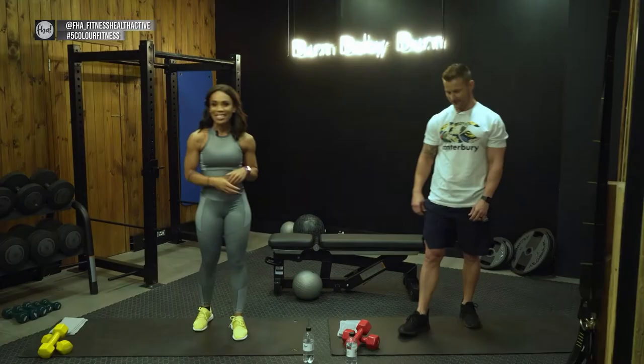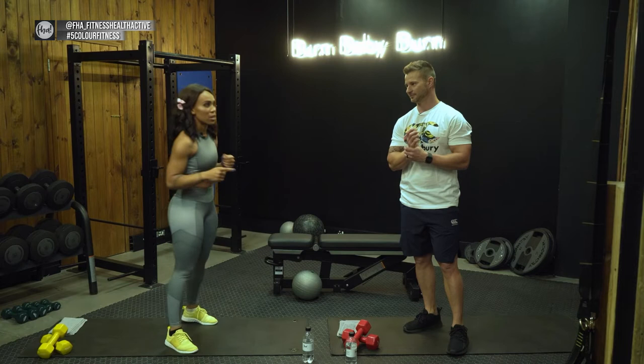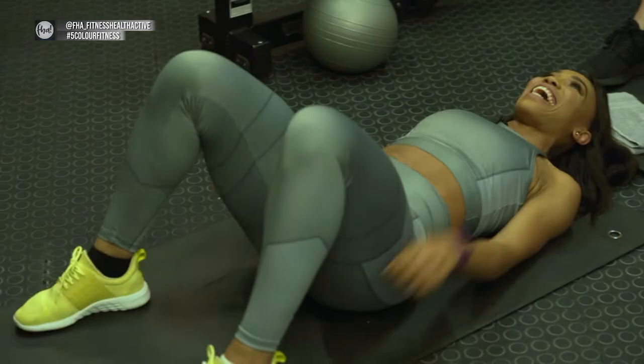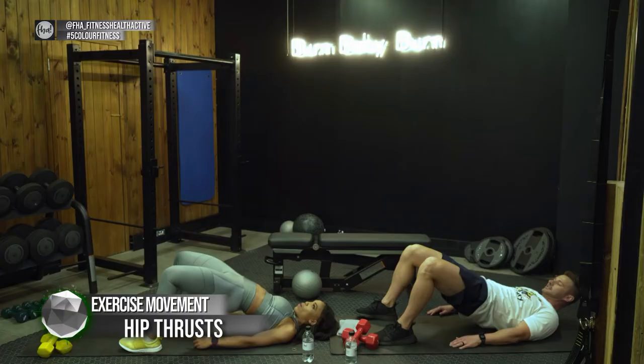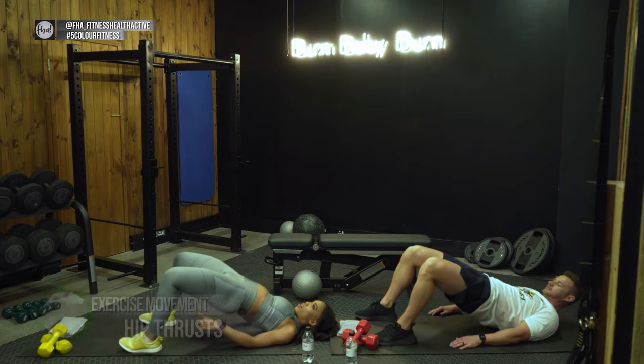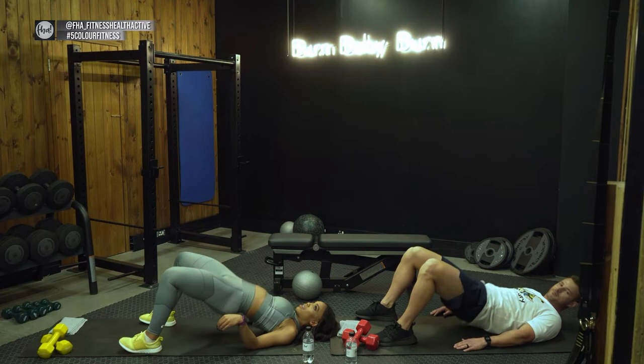Moving on to the next exercise: the hip drive — a hip thrust. Another one for the glutes, ladies! On your back — three, two, one, let's go. Drop your hips and push all the way up, squeeze your glutes. Put the weight on your heels; you can lift your toes slightly. This one also targets the hamstrings — if you add weights, you get even more traction and can really build your hamstrings.